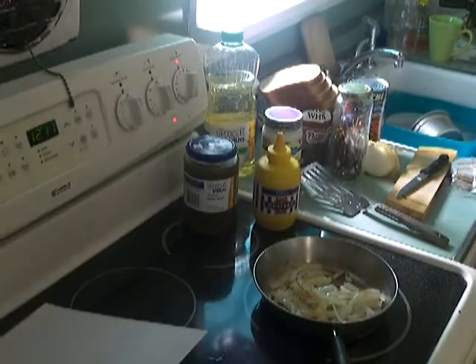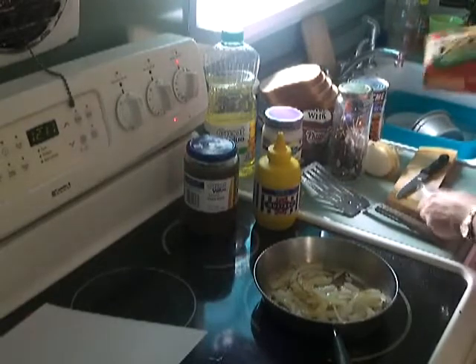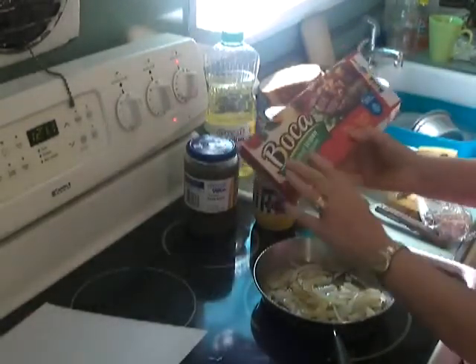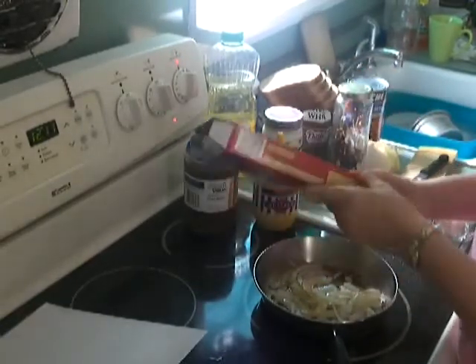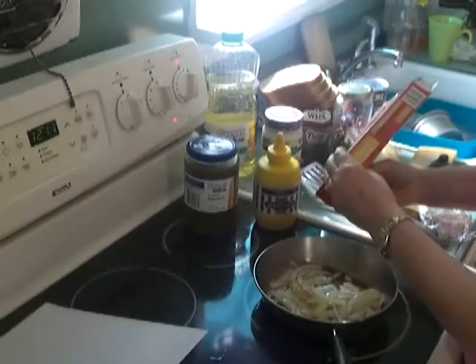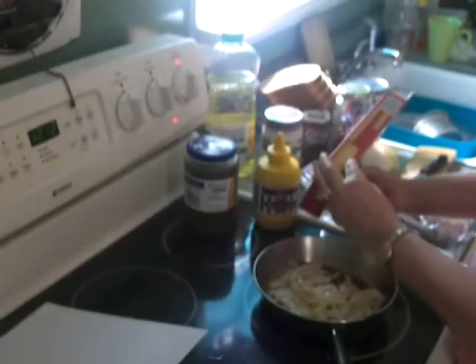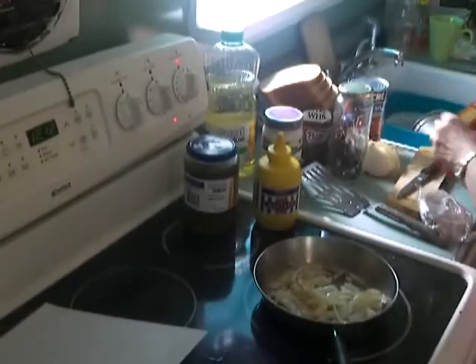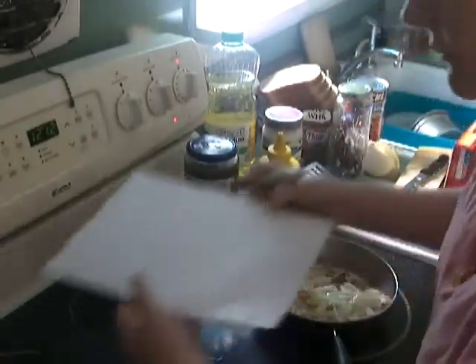Hi. Today I'm doing a veggie burger. As you can see, it's a Boca Original Vegan Meatless Burger. I'm just showing you how I make this. It is absolutely delicious — each burger has 13 grams of protein. So I'm doing a Boca vegan burger.